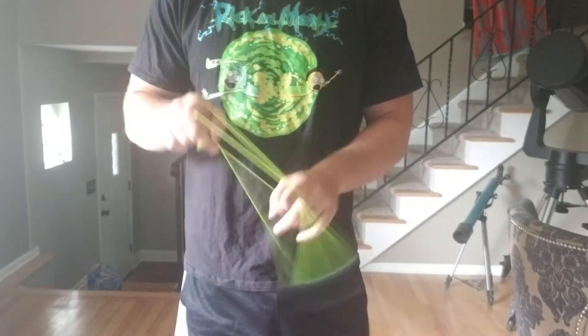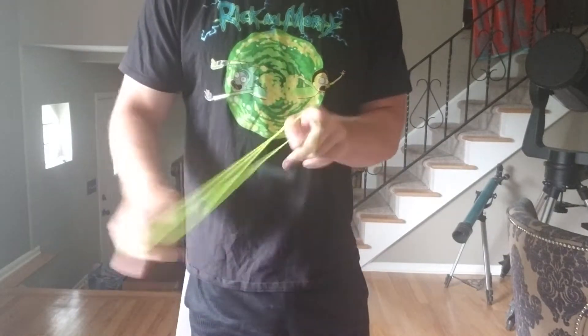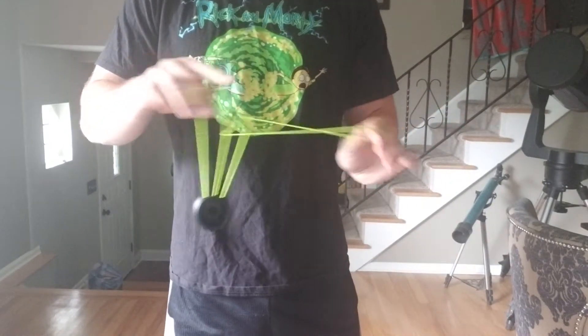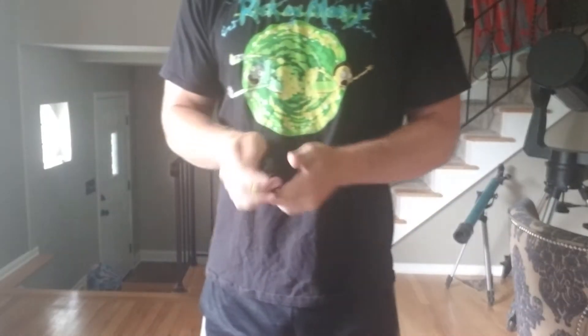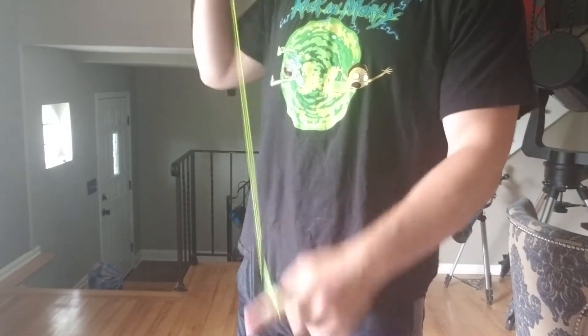Hey guys, what's going on? This is HobbyGod, and today we are going to learn my Eiffel Tower trick, which looks like this. It's a pretty cool trick. I made it up years ago, and it's just fun to do.